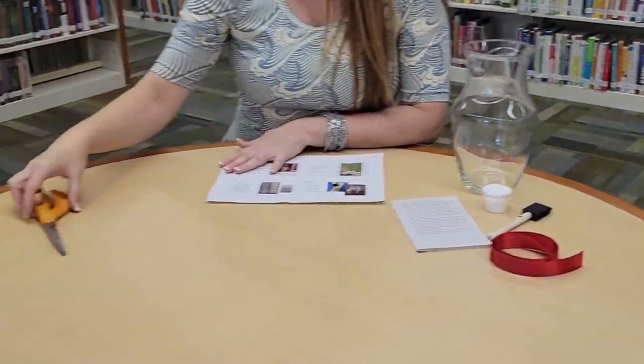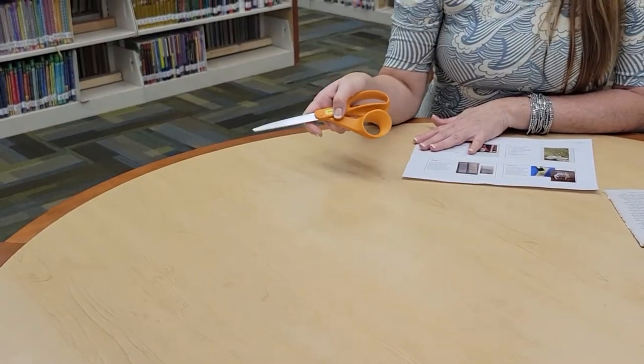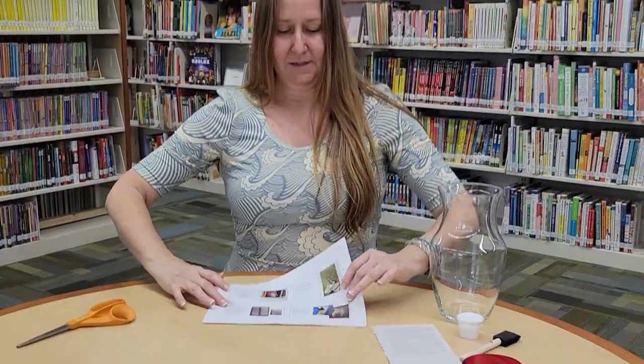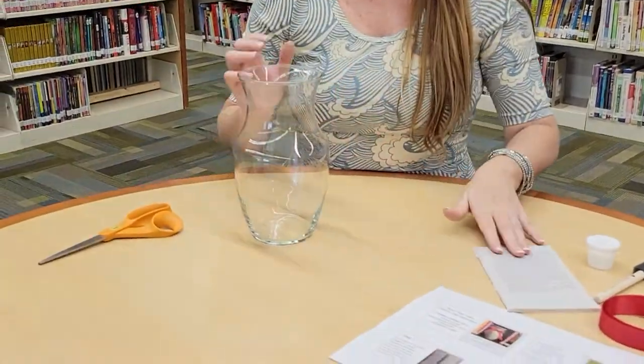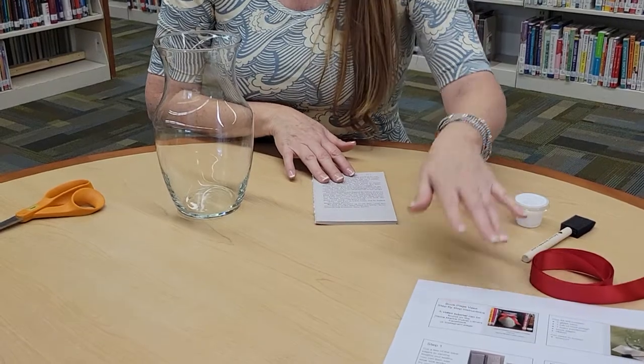And then at home to make this project all you need is a pair of scissors. I forgot to mention you'll also find the paper instructions for how to do your own book page vase. So let's go ahead and get started. This is a fun and easy project but it's a little bit messy — but in a good way.